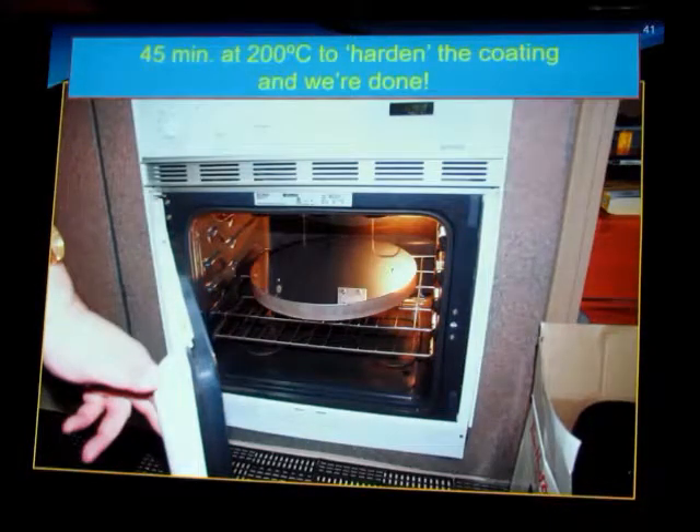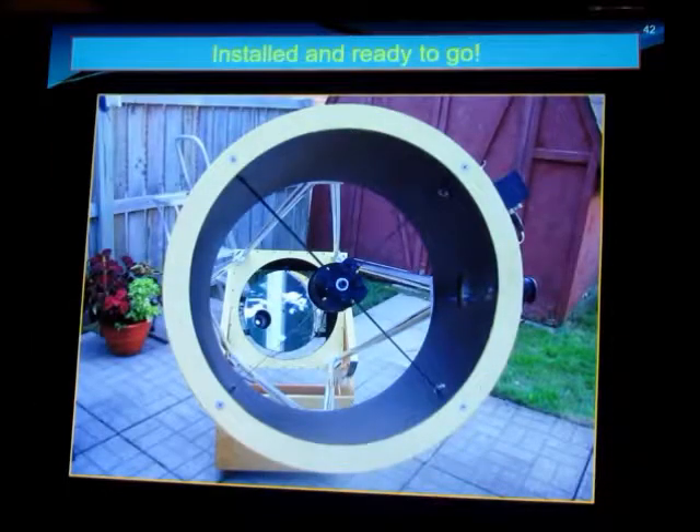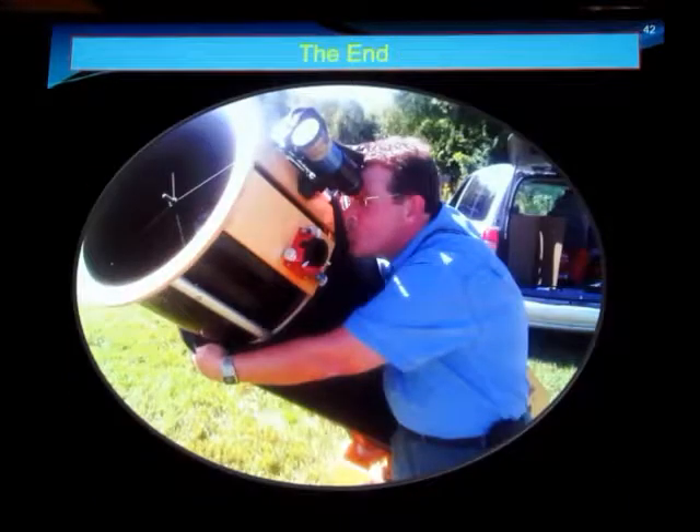From there it goes into an oven to be baked for 45 minutes at about 200°C to harden the aluminum and fix it in place. From there, it goes in your telescope. And this is how much fun I have with it. And that's it — thank you.